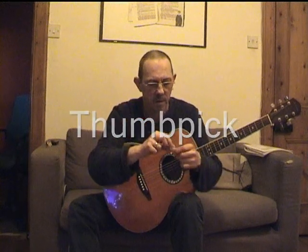This is a thumb pick — again I rarely use it. It goes over your thumb like that and basically acts as a plectrum or a pick. You can get finger picks as well, but personally I don't like them; I don't find them comfortable to use.